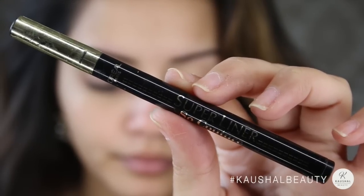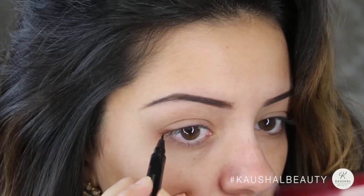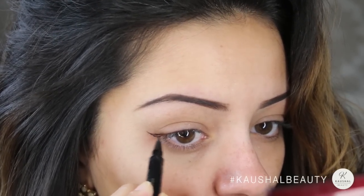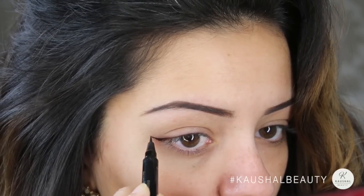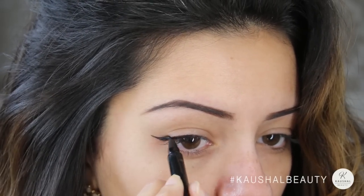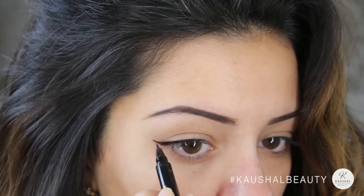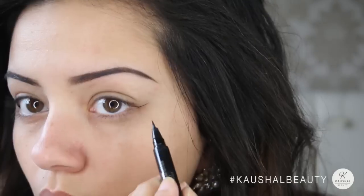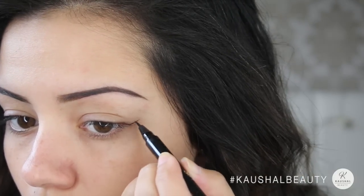Then I went straight in with the eyeliner — I'm using the Super Liner So Couture by L'Oreal — really slowly and gently lining my eyes and adding a bit of a winged eye to both eyes. I'm not concentrating this towards the inner part of the eye but mostly towards the outer part, like you can see here.